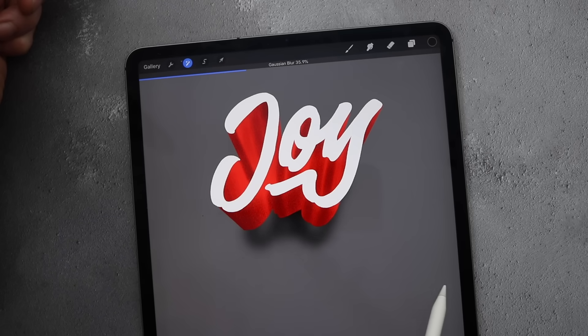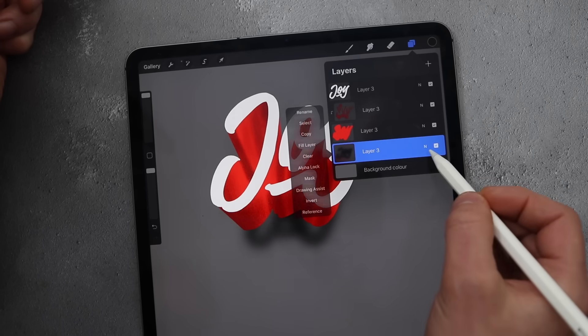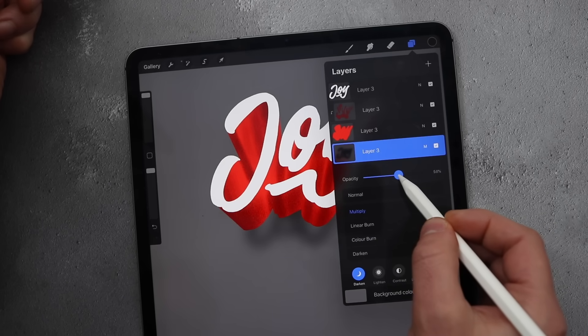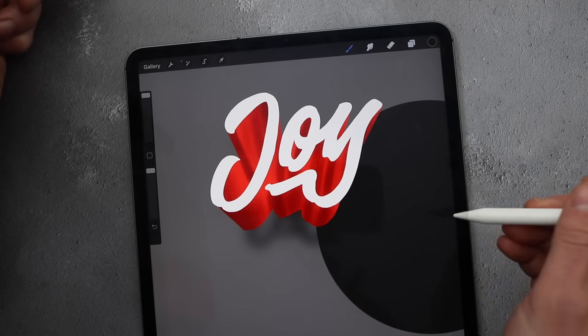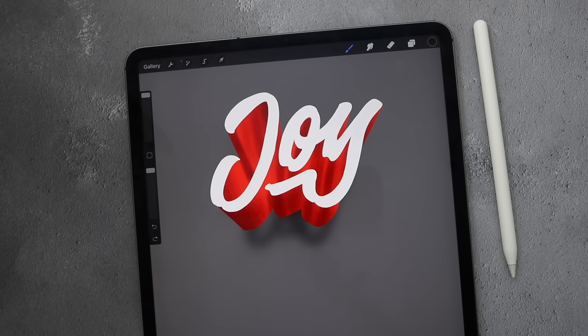Then go to effects and blur it about 35%. Go to layers, set to multiply and reduce the opacity. And there we have the third and final way of doing 3D lettering.